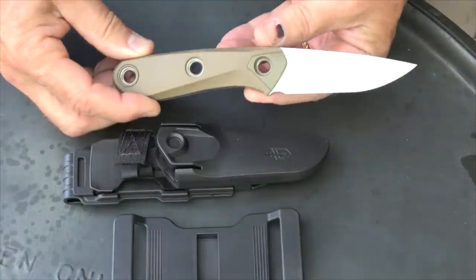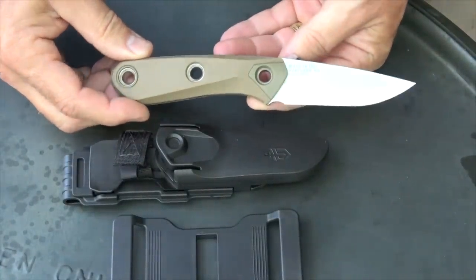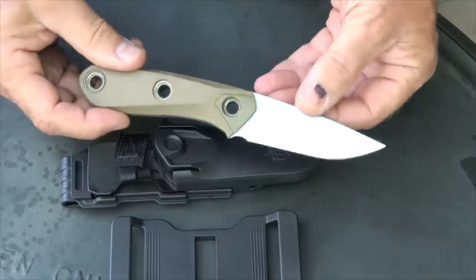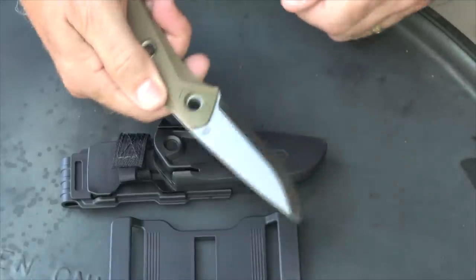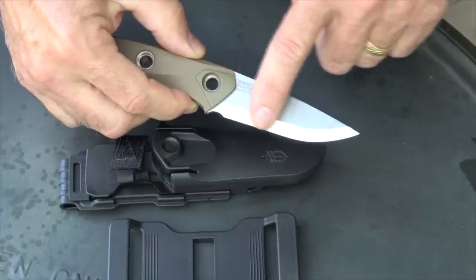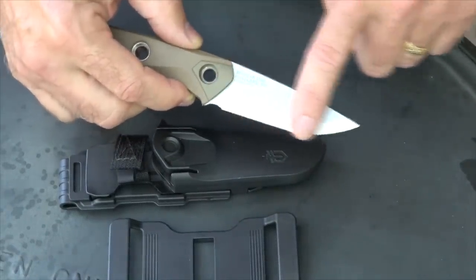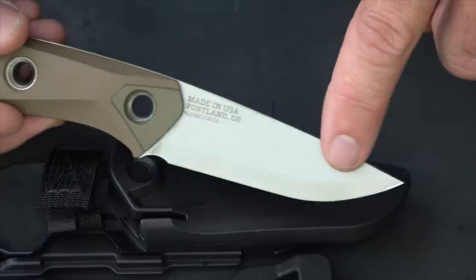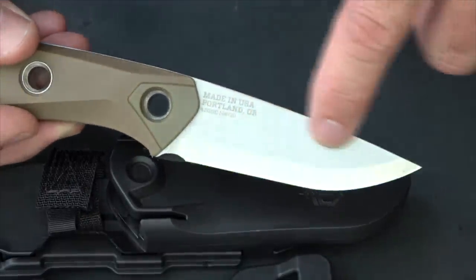The Gerber Principle is made in the USA in Portland, Oregon. It's 420 high carbon steel and it's going to give you decent edge retention, but it's going to be easier to sharpen in the field. One of the big reasons is it has the Scandinavian grind — it's a zero degree grind — so it's going to be fairly easy to sharpen. The blade has a cutting surface of three inches and it has a stonewashed finish.